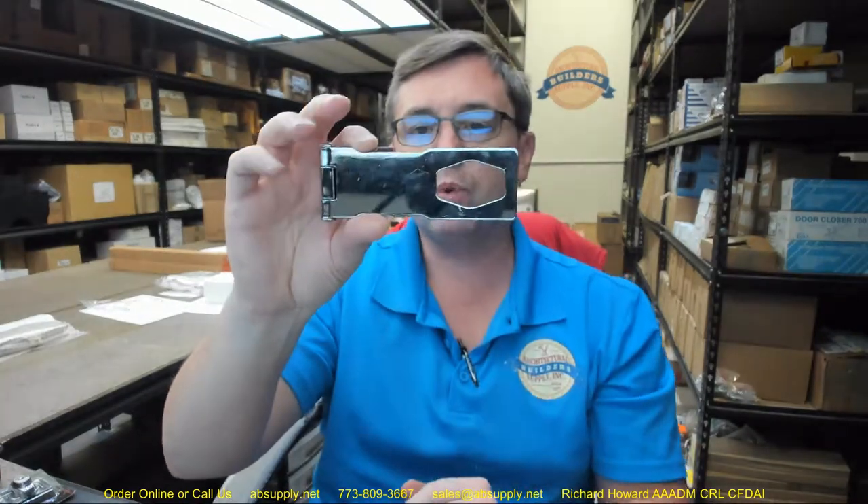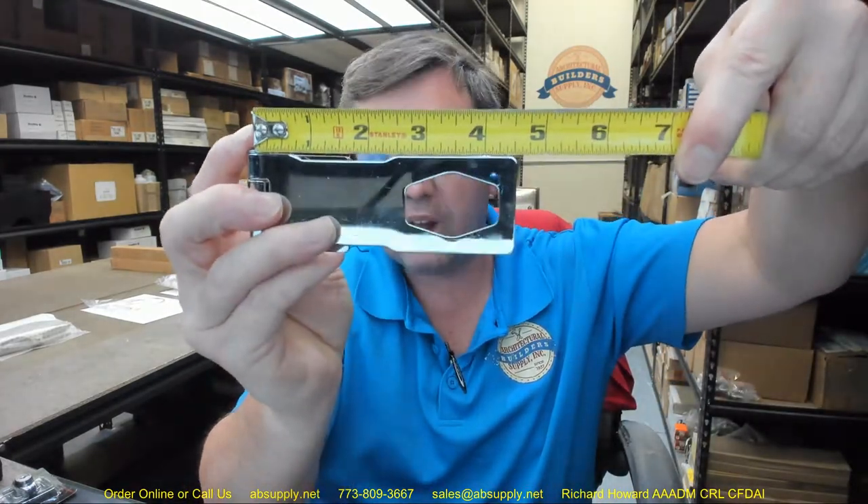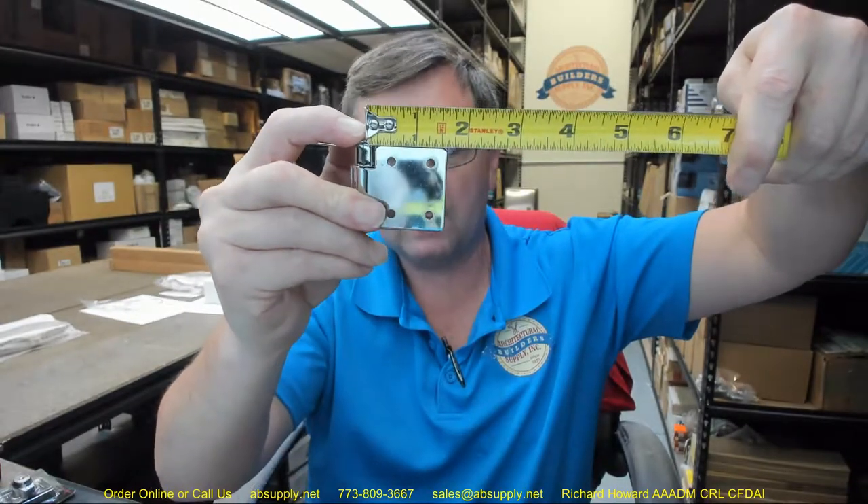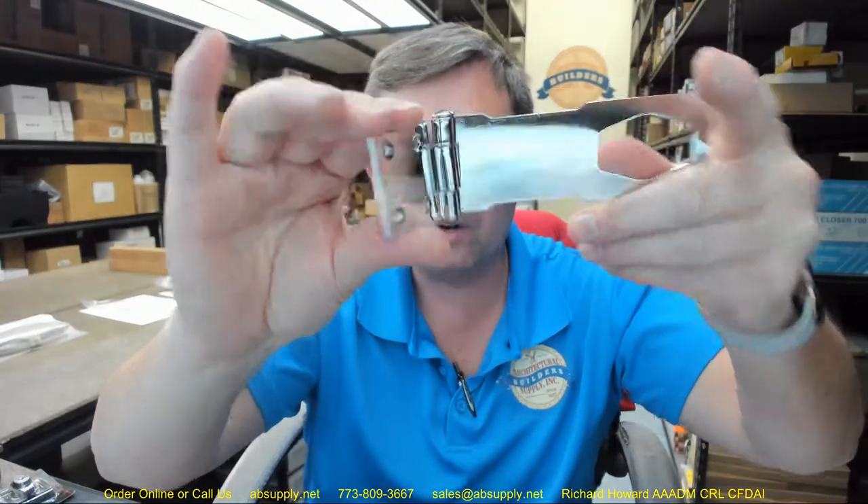This is obviously for a flush installation where you've got the jamb and the door on the same plane. You could get fancy if you had an inside corner — you might be able to put a bend on this, though I wouldn't recommend it. This piece of steel with chrome plating is certainly going to fatigue, so I wouldn't recommend that maneuver. The key lock staple footprint is going to be 1-5/8 by 1-5/8 inches. Overall projection is about 1-3/8 inches. The overall length of the hasp from the pin to the end is about 4.5 inches. From the pin to the end of the mounting portion is about 1-9/16 inches. You can see four countersunk holes there, and it includes fasteners — typical oval head screws, a total of eight.